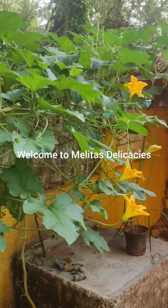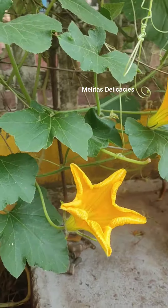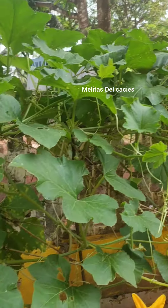Welcome to Melita's Delicacies. Friends, today I have yet another interesting Goan recipe for you — it is the pumpkin and prawns kaldin.